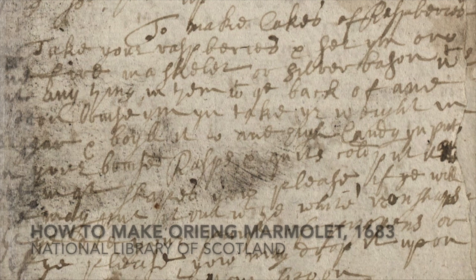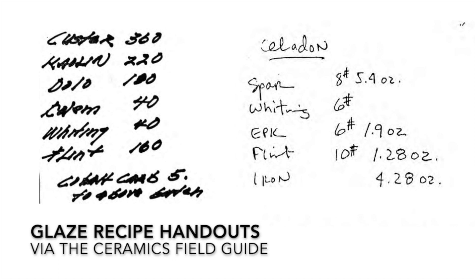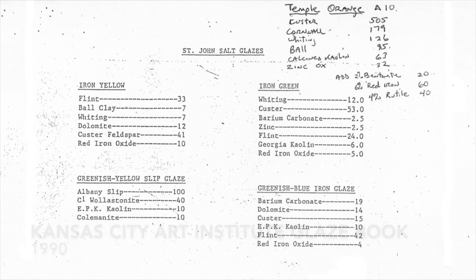Just as with old food recipes, our ceramics recipes might be too faded or messy to be readable, or require ingredients that we no longer have access to. They might be measured in units we're not used to, or measured in volume rather than weight. Perhaps worst of all, our recipes might have been copied incorrectly.